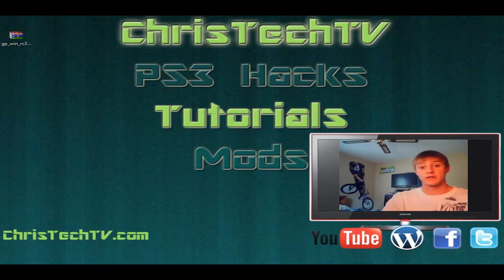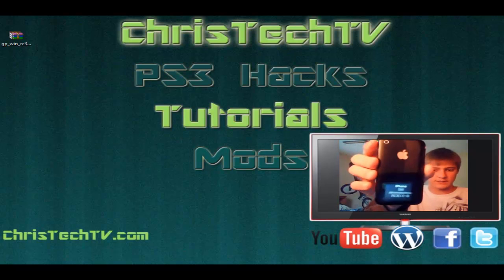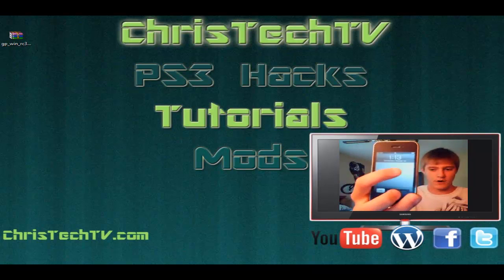Another thing to know is this is an untethered jailbreak, so you don't need to plug into your PC every time you want to do the jailbreak on your phone — even if you're an MC or an MB model. Today I'm going to be showing you how to do this jailbreak on my iPhone 3GS, which is on firmware 4.1.